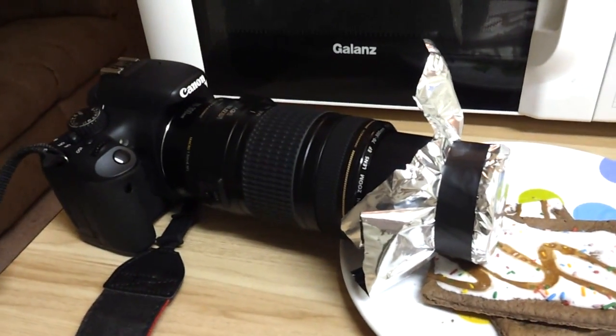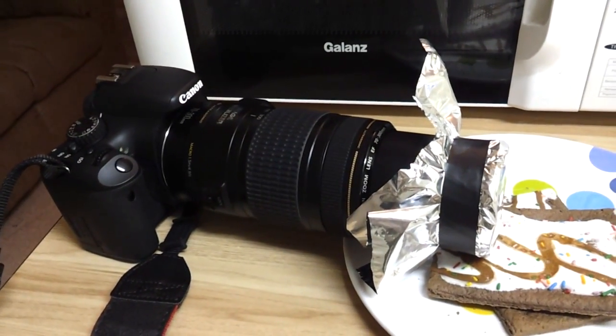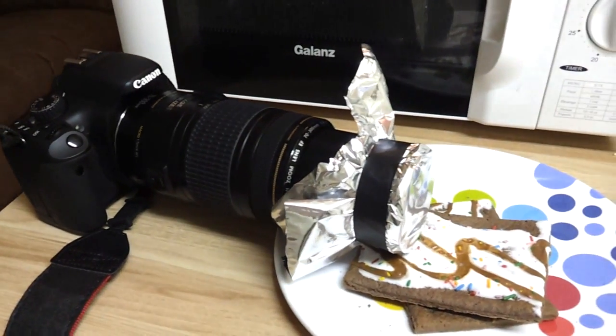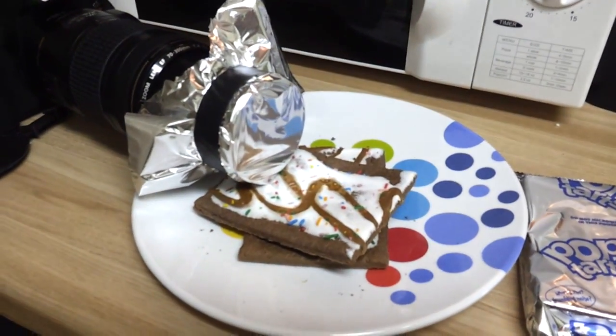So I guess it's kind of an interesting way you can make a makeshift solar filter for your camera. Let's get into it — let's see if we can see this. Let's take a look.